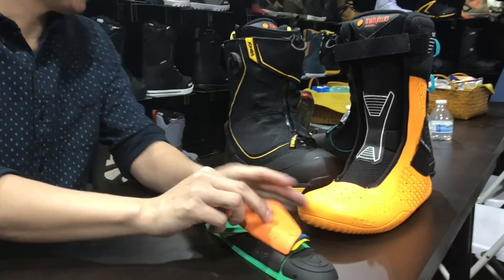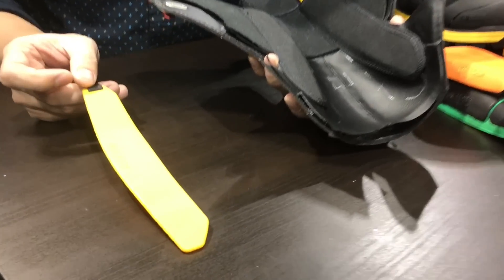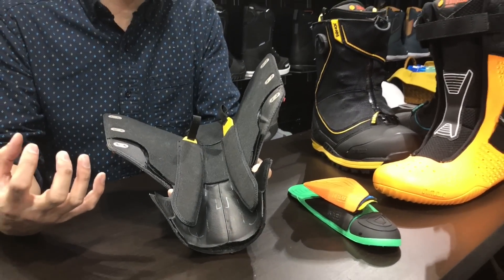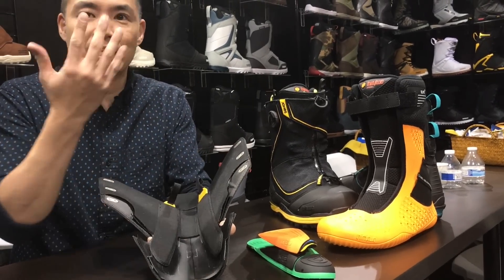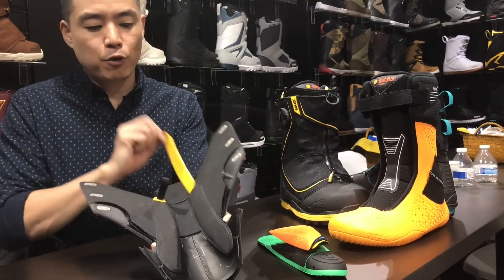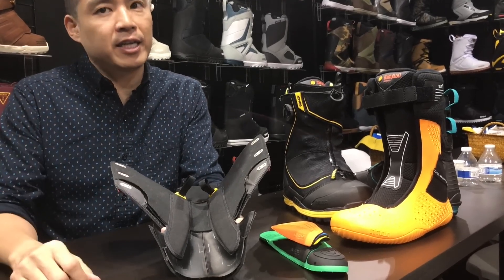One more addition is what's called the recoil flex control — flex rods in two pockets stitched into the spine of the boot. This bumps up the flex level a bit, so if you want a super stiff ride, maybe 11 out of 10, you put the rods in. If you want a slightly asymmetrical flex — a little bit of tweaking medially — you can pull out the one on the inside. You can really customize the flex to your riding style.